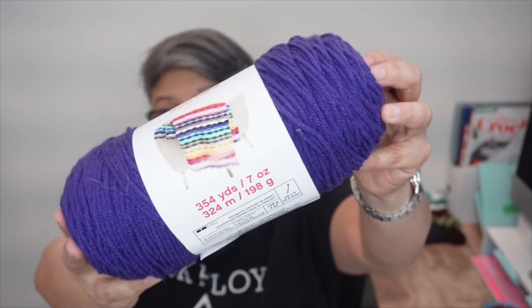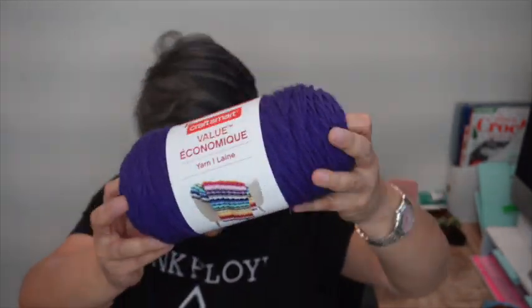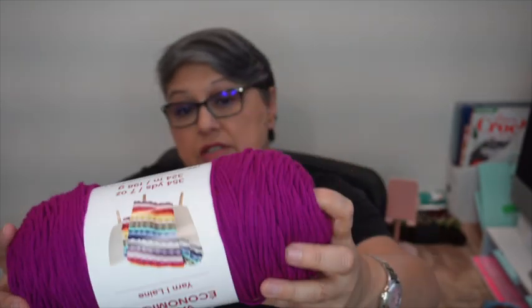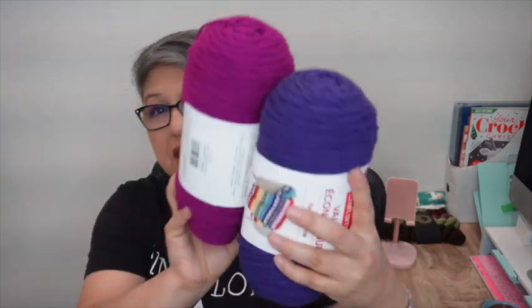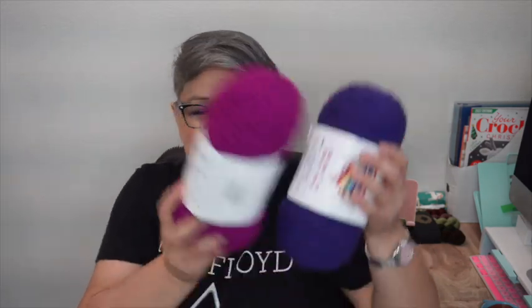I also got some yarn I've never tried before — Craftsmart Value Yarn from Yarn Lane — in purple and raspberry. I got these thinking if I make one of those plaid Santa hats it might be purple and pink, or black and pink. You get 354 yards, seven ounces, worsted weight, 100% acrylic, machine wash cold gentle cycle. I think an acrylic plaid Santa hat in these colors would look really cute.